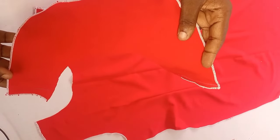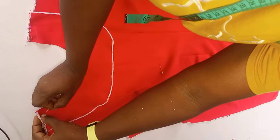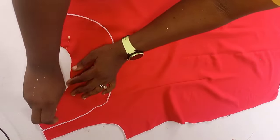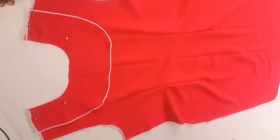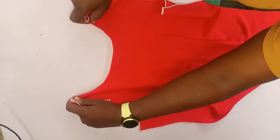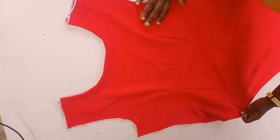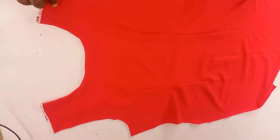The next thing is to sew our facing for the front. I'll pin down my facing for the front, placing the facing on the right side of my fabric, then take it to the sewing machine and run my stitch around the neckline — half an inch from one end to the other end. After sewing my front facing, I went ahead to give it a good press. This same process will be repeated for the back — I'll sew the darts for the back and use the back facing to turn the neckline.